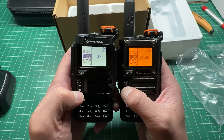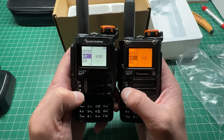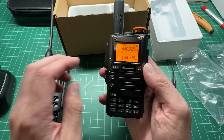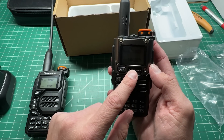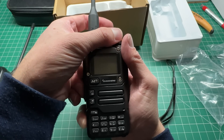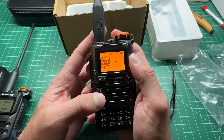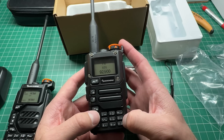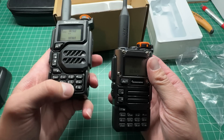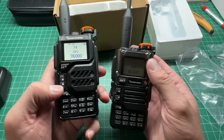It looks like everything else in the menus is all the same. There's nothing that stands out that's different. Let's have a look and see if you can actually unlock this, because if you recall there is a way to transmit. Holding the PTT and the top button there and turning the radio on — and look at that, we get the hidden menu. So a quick test of FM...